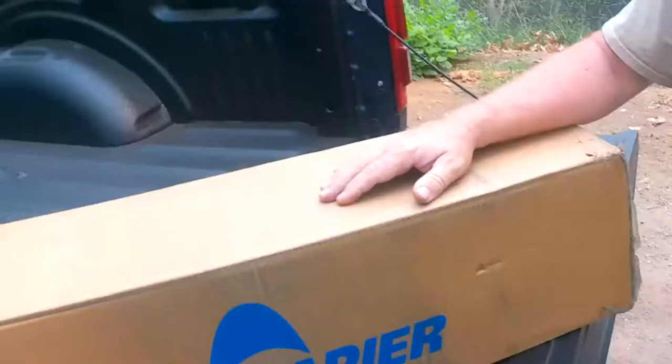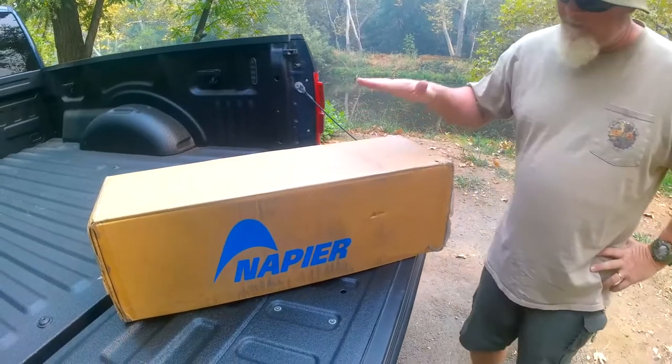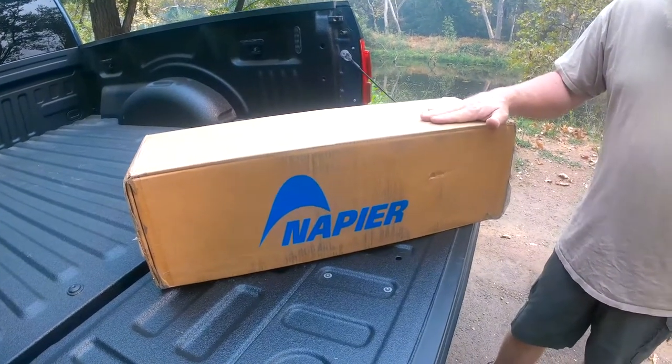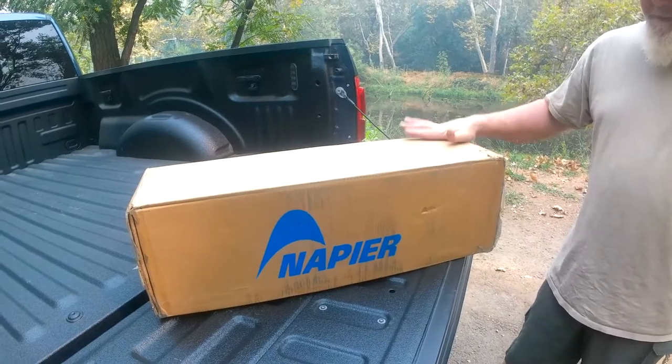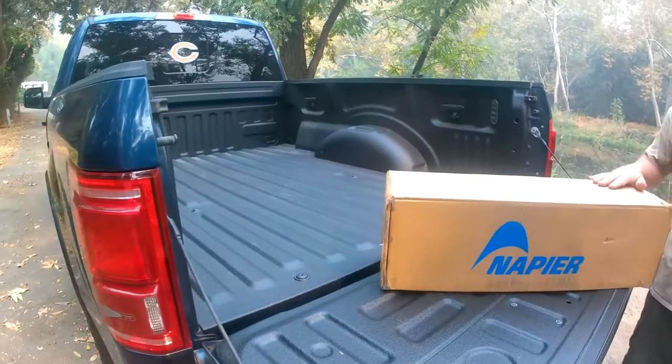Hey everybody, Bottle Cap Bob here. Today we're into a little bit different video — instead of being out here with my metal detectors, I'm going to do a product review video for you guys. I want to pick up a new tent for my truck — it's the truck bed tent by Napier. It's a two-man tent and I'm going to go ahead and set this thing up on my truck and let you guys take a look at it.